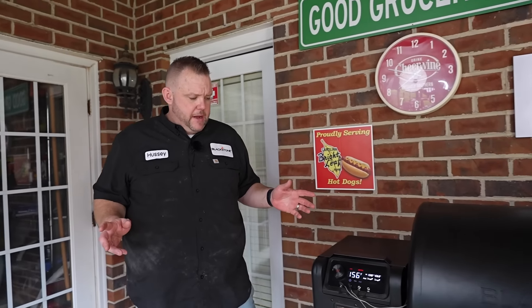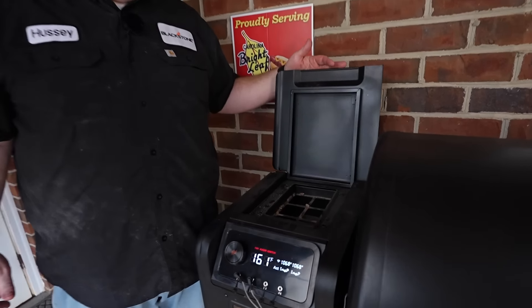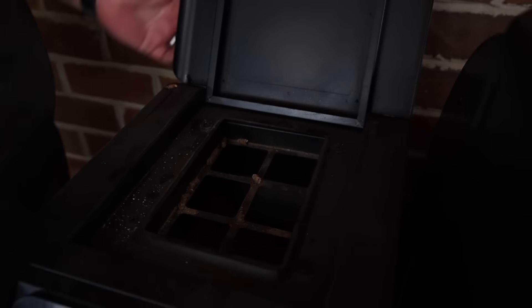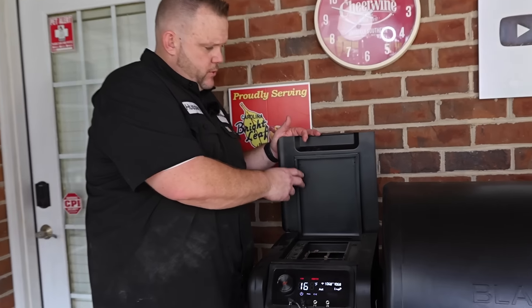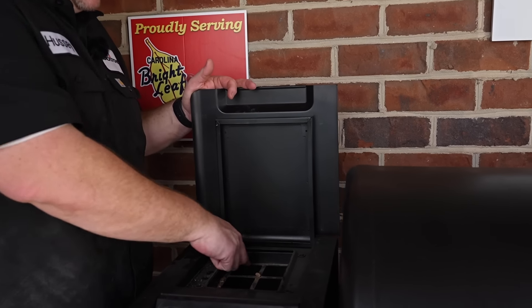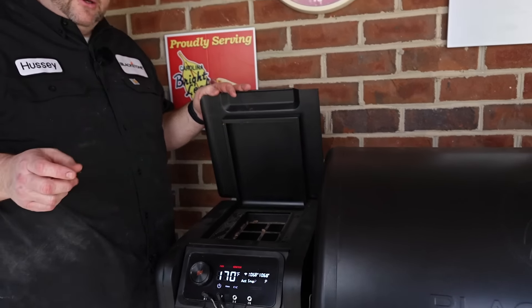Now let's talk about the pellets. Got the hopper right here. It holds 20 pounds of pellets, which is more than enough to do a brisket cook for 15 hours and you still have a lot more left over — you could probably do a lot more cooks from that. Nice hinged lid. What I do like is this is boxed in, and I think it helps prevent moisture from being induced into your pellets. Moisture and pellets don't mix very well.